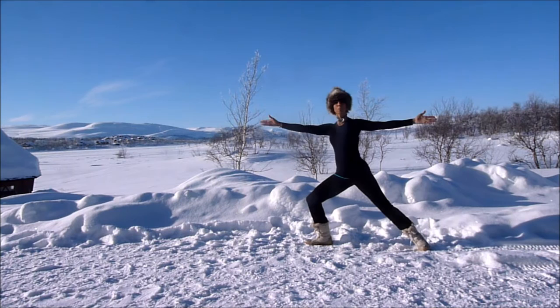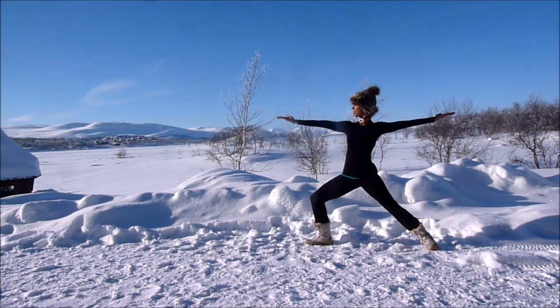Step back into warrior two. Shoulders down, torso in the centre, abdomen in, and we're looking over our front hand there. Nice easy breathing all the way through — in through the nose, out through the nose.